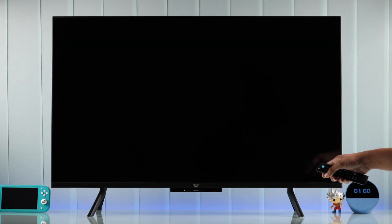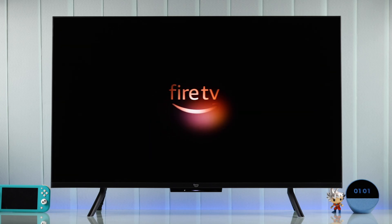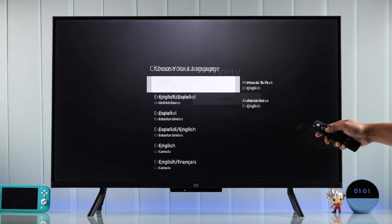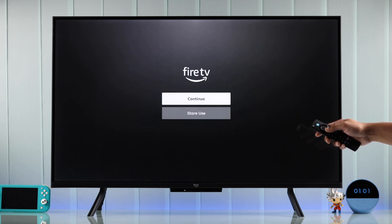Let's turn on our Fire TV and you'll see the Fire TV animation. Then we will need to begin the setup process by selecting our language. After that, you'll have to select Continue.